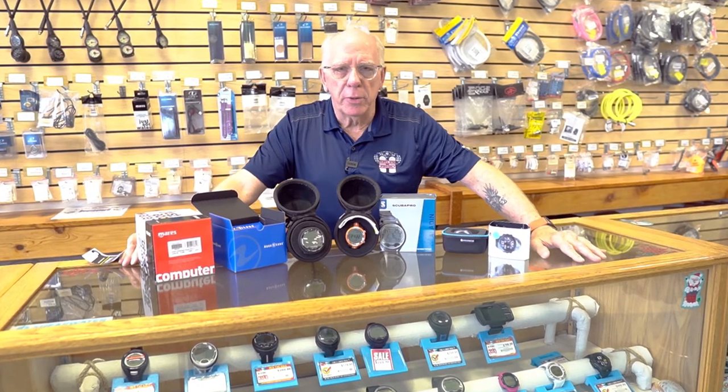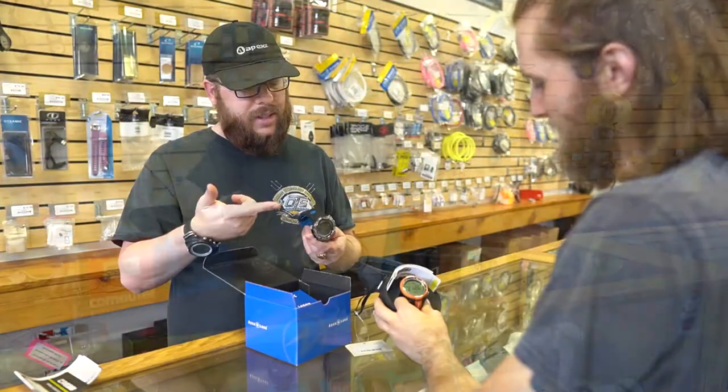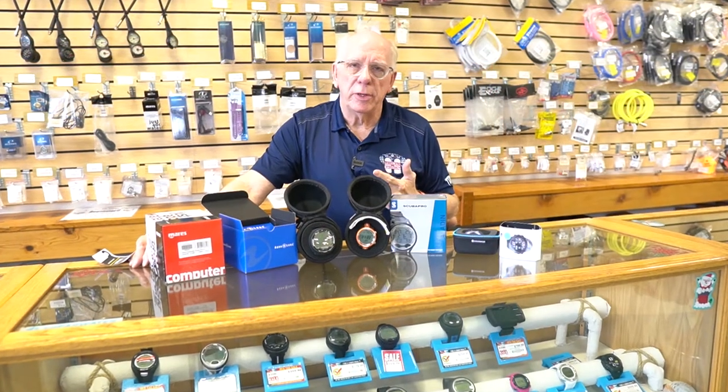Hi folks, Bob Collins for Diver Supply. I'm here at the computer counter in the Jacksonville store, and usually when folks step up to this counter they've got three main questions: how much does it cost, how easy is it to function, and how easy is it to see.